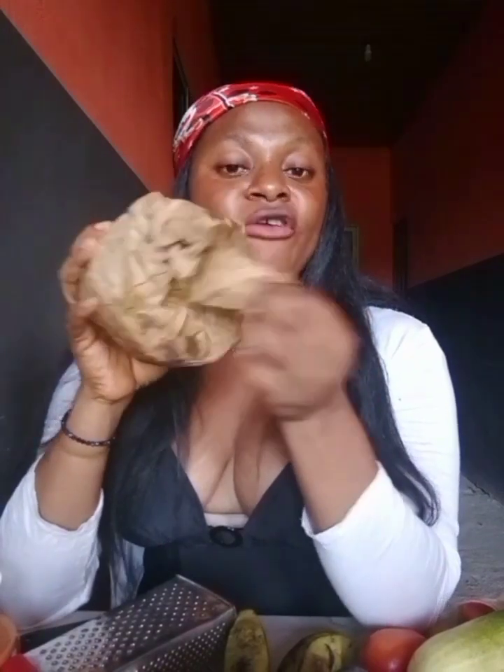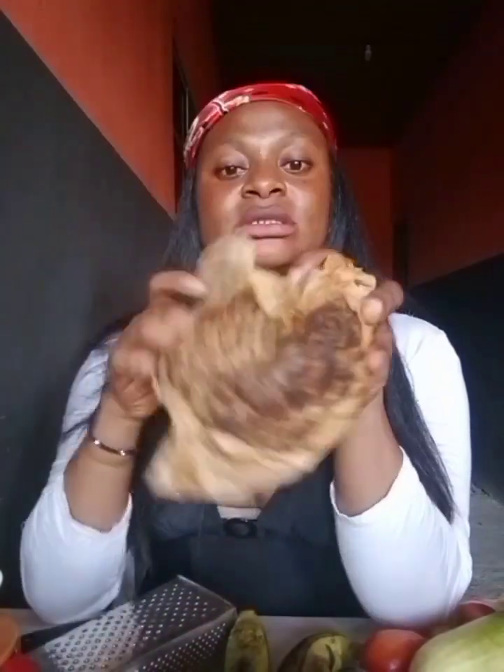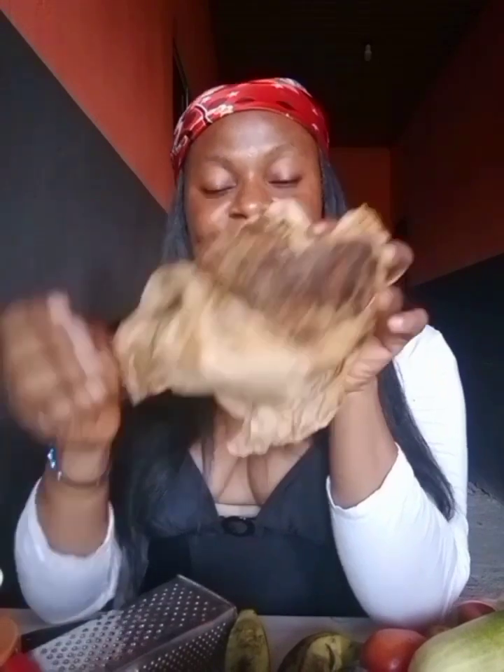That's my black soap base — the African black soap, also known as Ghana black soap. And here you can see a tomato, cucumber, banana, and all the other ingredients we will be using in this recipe.